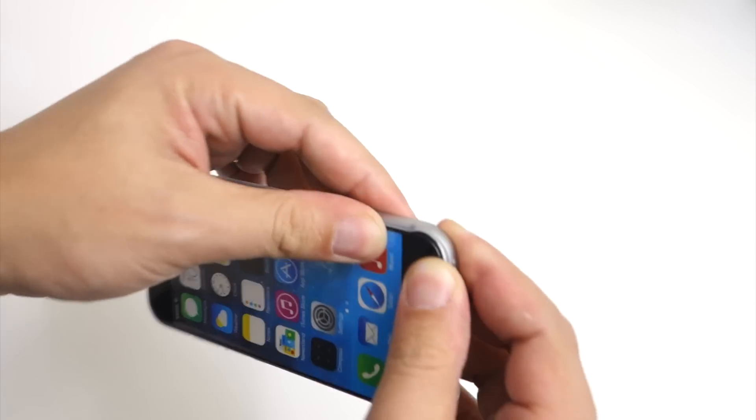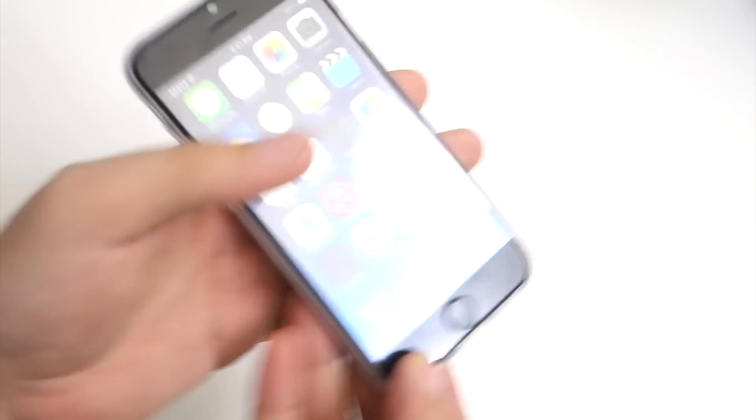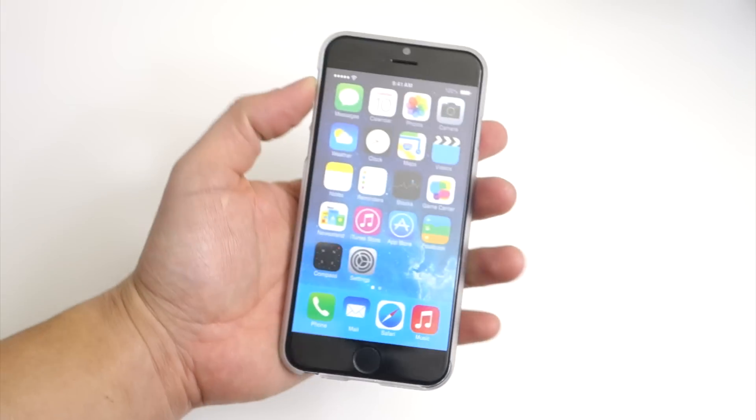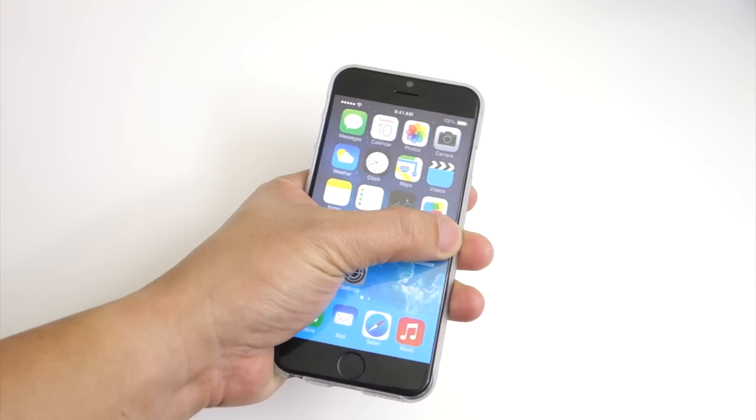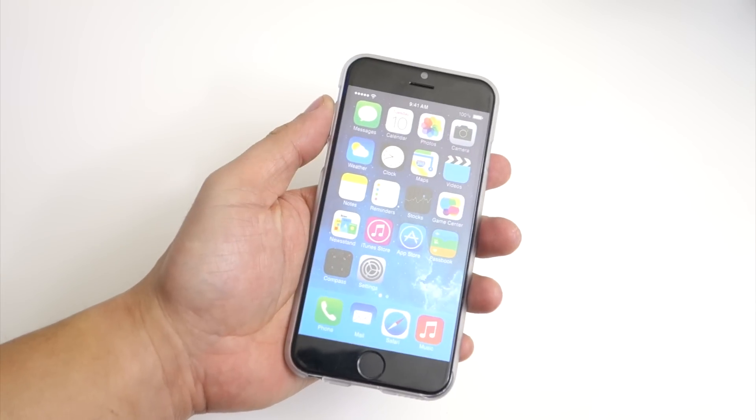Before I go on describing the case, let's quickly install it on this dummy iPhone 6. To do that, simply insert one side in and push the other sides in to complete the installation. The case is a tight fit around the iPhone.